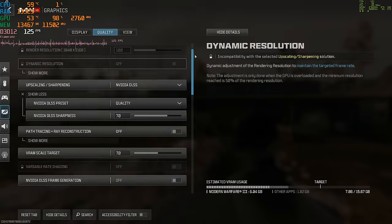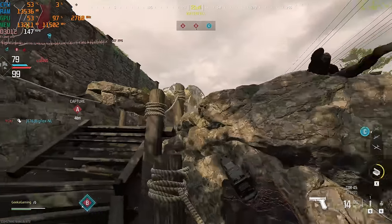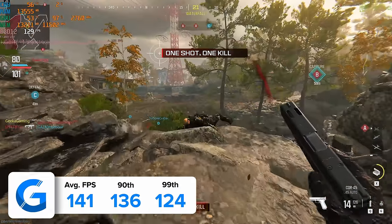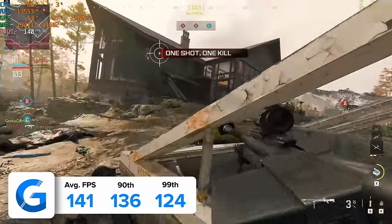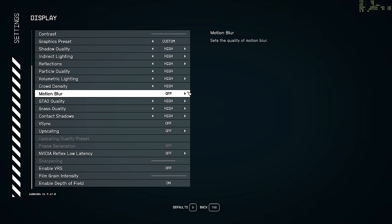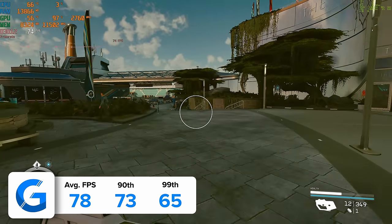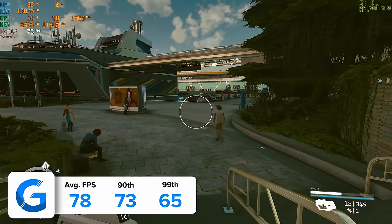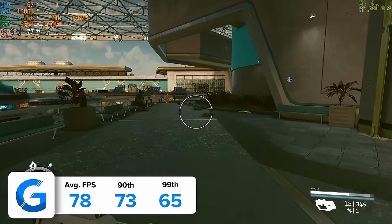We used DLSS at quality to give that frame rate a little bit of a boost. DLSS is so good on NVIDIA GPUs that it makes sense to leverage it at least at the quality preset. The build achieved 141 FPS on average, with decent 90th and 99th percentile results in the region of 136 and 124 frames per second. Starfield at 4K high carried on this trend — 78 frames per second on average. Compared to our other results in Starfield, it sits at the top end of that graph. Starfield is still a really hard and in many ways poorly optimized game to run, so to see a frame rate even this high is still fairly impressive.